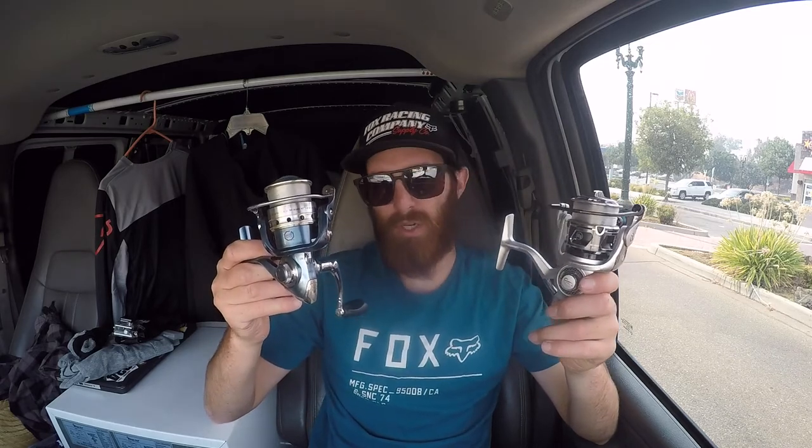Big difference on the next thing here: 6.2-to-1 gear ratio versus a 5.2-to-1 gear ratio. And it's only one number different, really. It doesn't seem like a lot, but it's huge. So when you're reeling in fast-moving water, trying to catch fish in the rapids and stuff, that lure has to be moving at the speed of that current. And with this President, you are struggling to try to keep up sometimes.